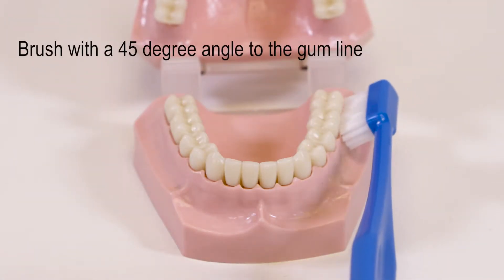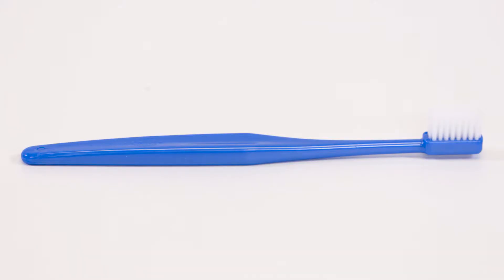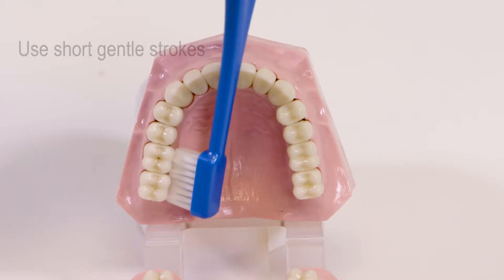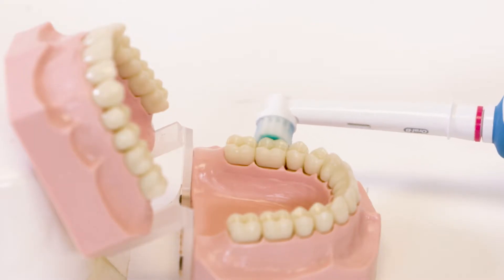Bacteria love the hard-to-reach areas in your mouth, so angle the brush at 45 degrees to the gum line. If you are using a manual toothbrush, use short gentle strokes. If you are using an electric toothbrush, let it do the work.